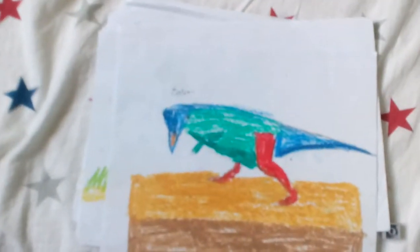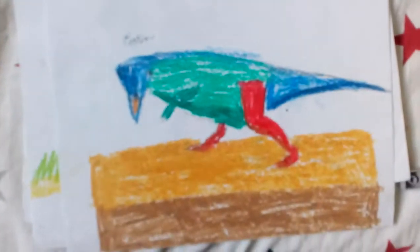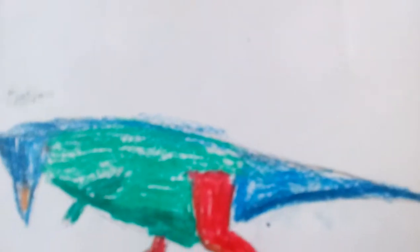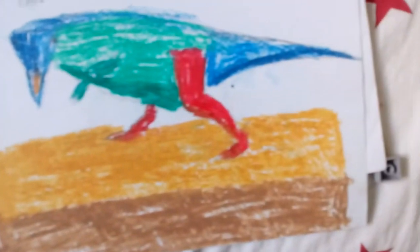Next, we have a made-up dinosaur that I'm going to have as a cartoon on my chest. It's basically just something I made up, and his name is Brackjaw something. And here he is on his platform.